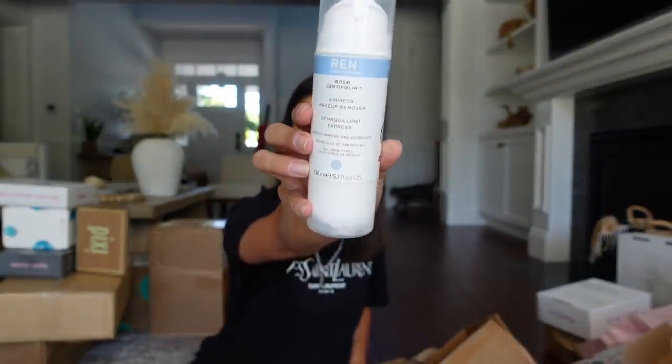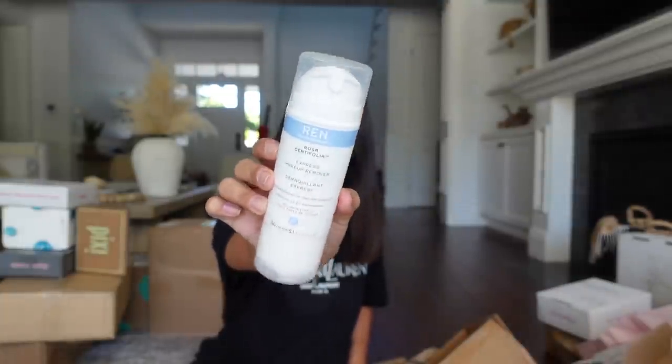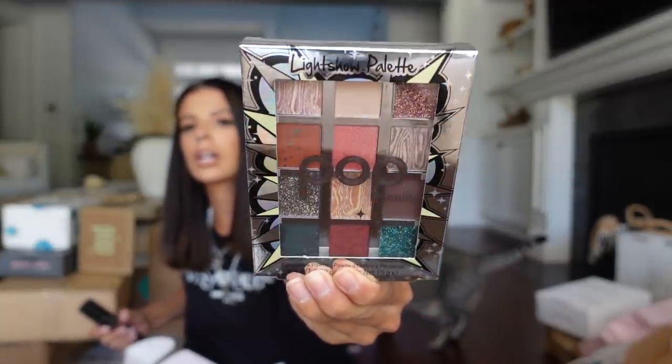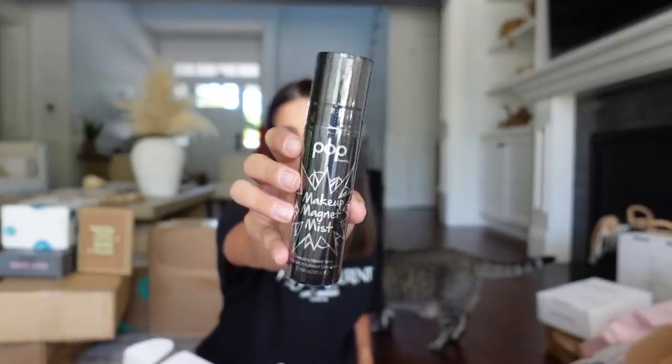Pop Beauty sent me their Light Shadow Palette — it looks so cute. I think they're sold at Target; this is like the Pixi sister brand. And then this is the Makeup Magnet Mist, which has been out for a long time — one of their trusty, tried-and-true products. Thank you so much, Pop Beauty.